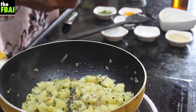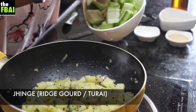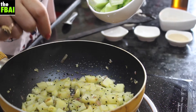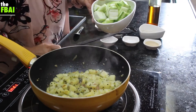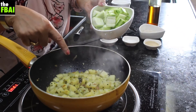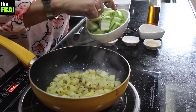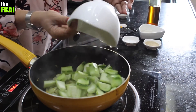Then comes the hero of the dish — that is Jhinge or Turai. I have made them into big chunks. If you notice, the aloo I have cut into smaller bits and the Jhinge is slightly larger. The cutting of the vegetable will always depend on the cooking time it takes, so this size aloo and this size Jhinge will take the same time.